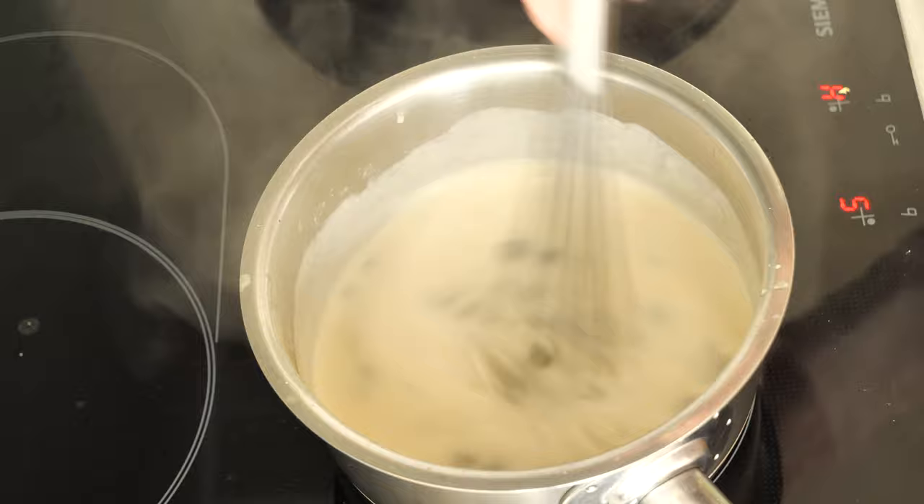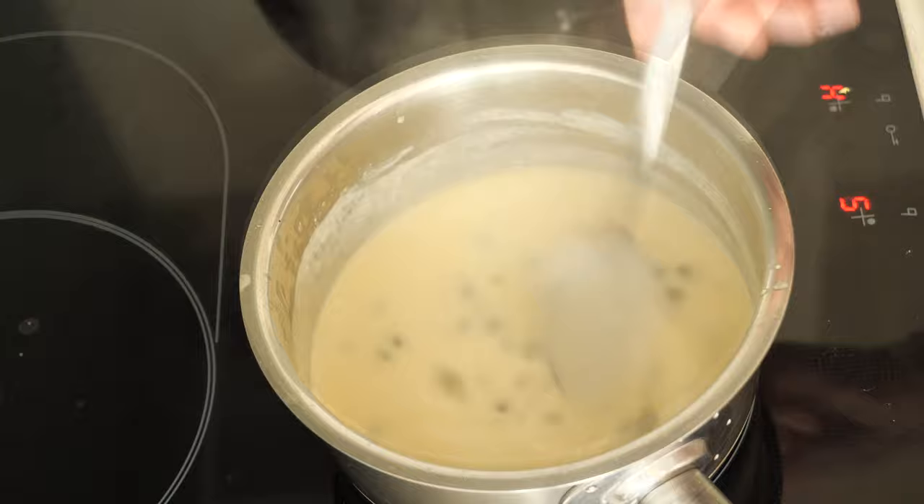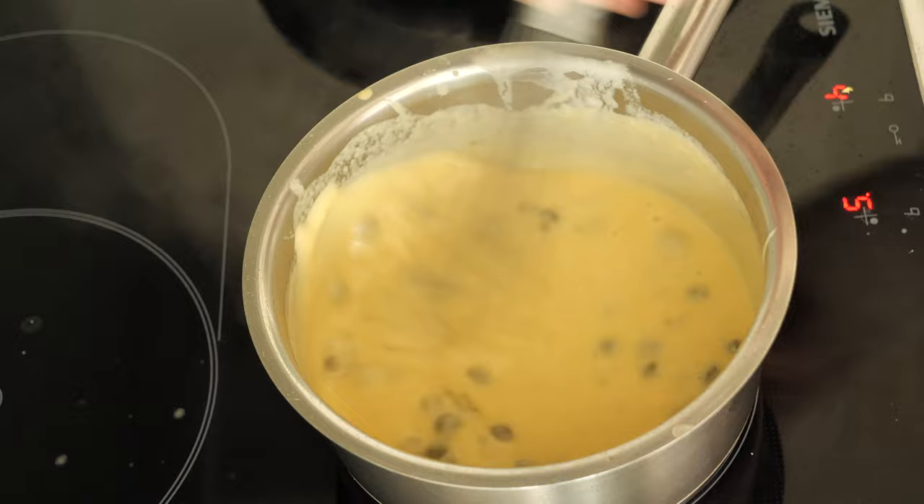At this point you can season the sauce with a bit of lemon juice, sugar, salt, and pepper. The sauce should have a sweet and sour taste. At the end, turn the heat to low and add the egg yolk. I really hope that now you know exactly how to prepare the Koenigsberger Klopse — the German meatballs with a caper sauce.